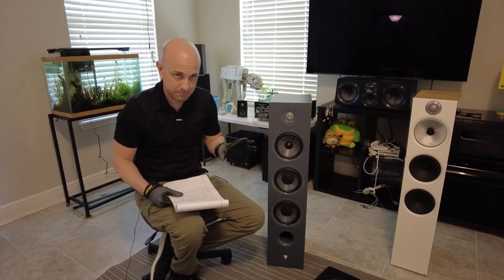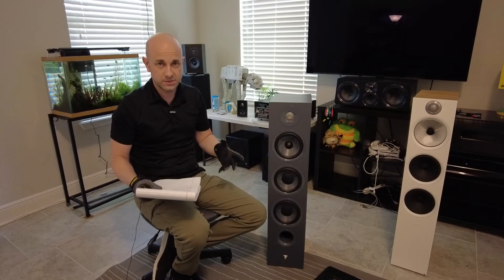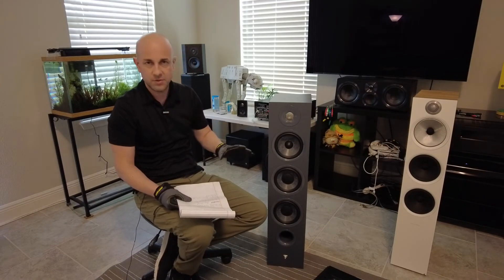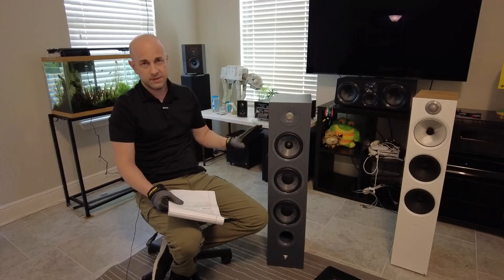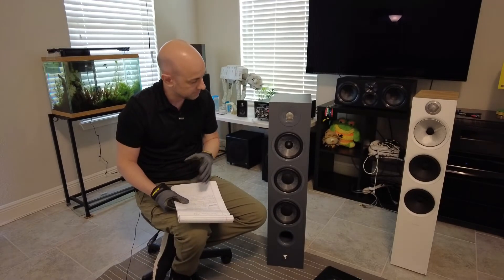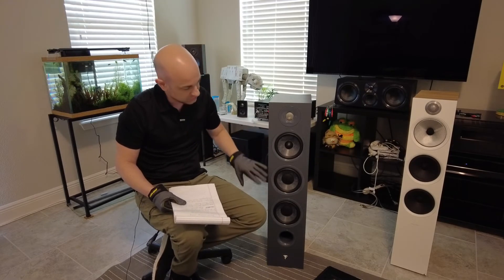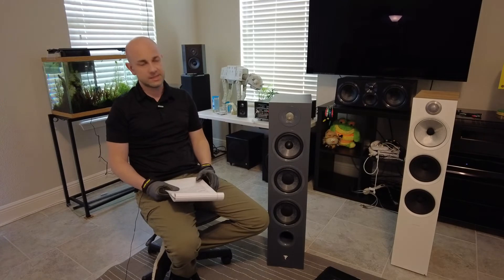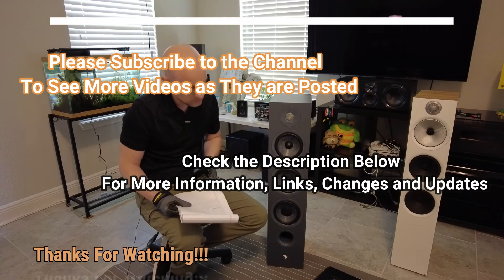Part of the problem is that a lot of manufacturers are making these big tweeters with little woofers. This tweeter sounds excellent with most music — fantastic clarity — but these six-and-a-half inch woofers are just too small for this tweeter. I think these should be eight inch; if they were ten inch, it would be golden. But that's the way the speaker is designed.